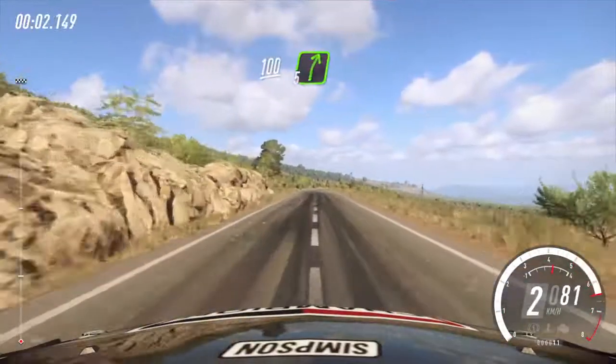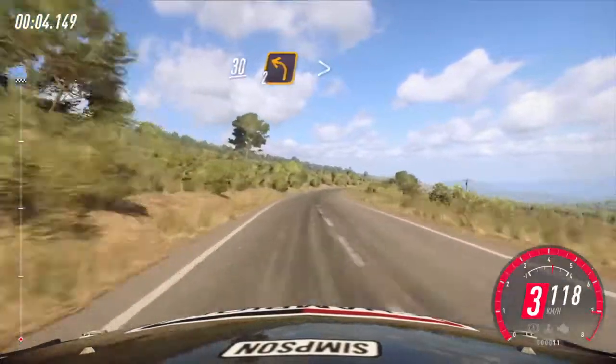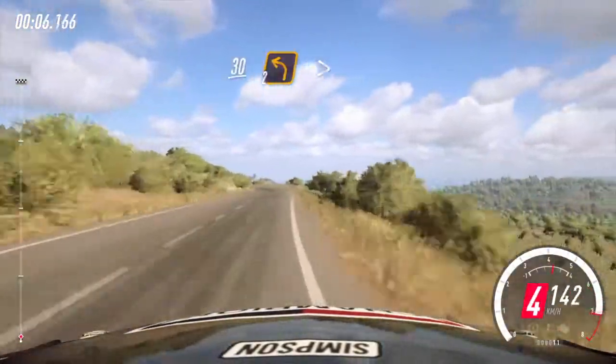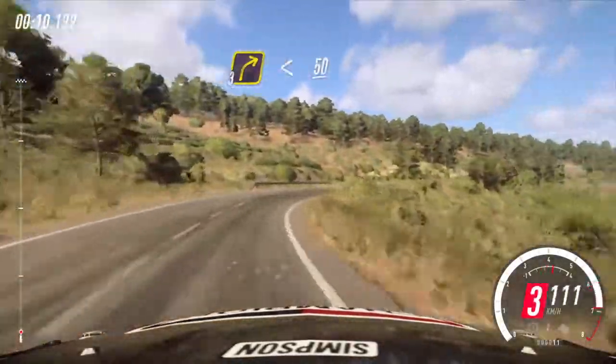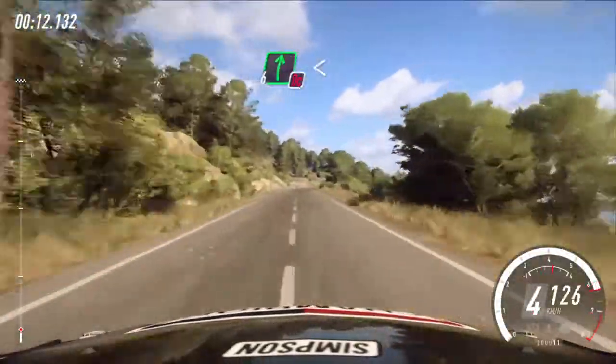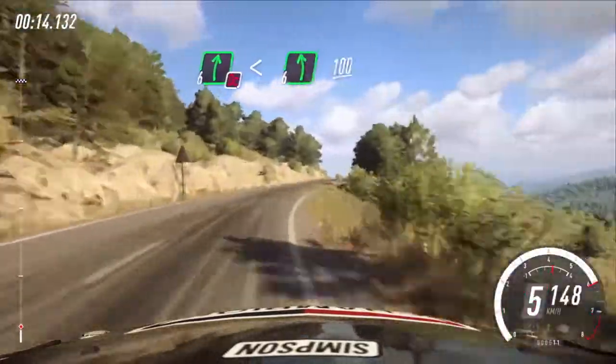One hundred, five right, thirty, two left, huddles. Into three right long, opens, fifty, don't cut, six right, opens of a crest, into flat left, one hundred.